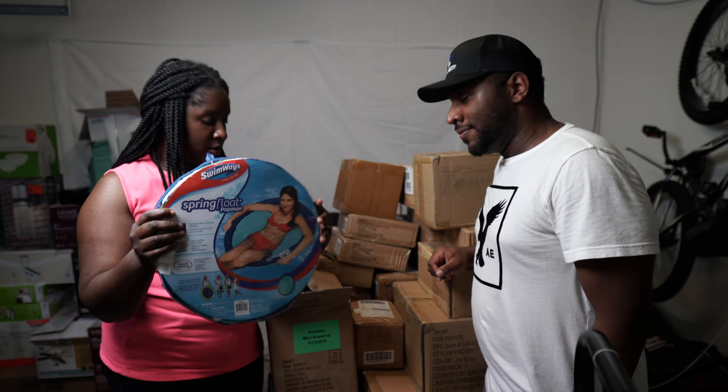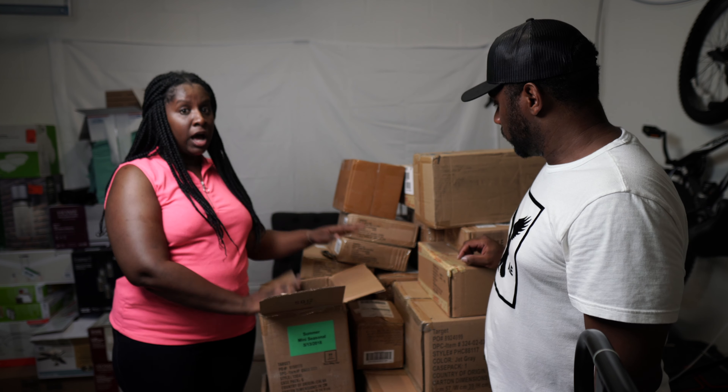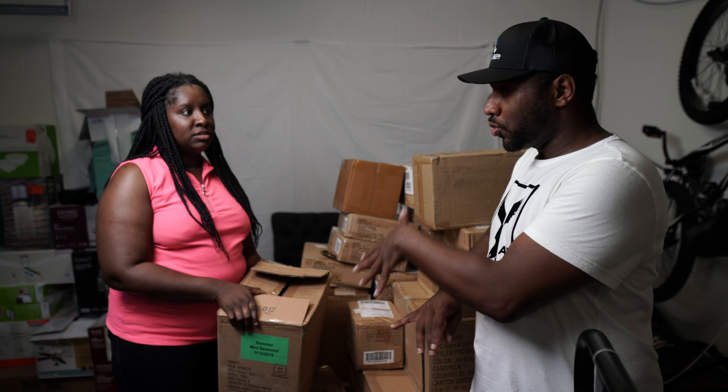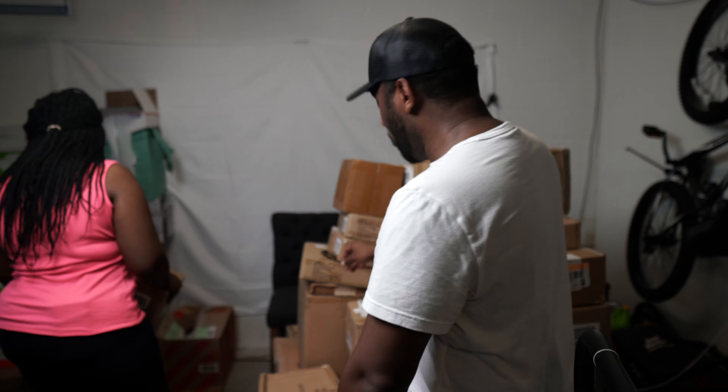So this first box — we got this Swimway spring float, pop of sand, whatever. We got six of those in this box. I previewed these — they're selling on eBay for around $20. So this is a quick $120 if we can get everything listed. And these should be easy to list because they're brand new — all we have to do is create one listing and say we've got six available. Super easy. We don't have to test anything.